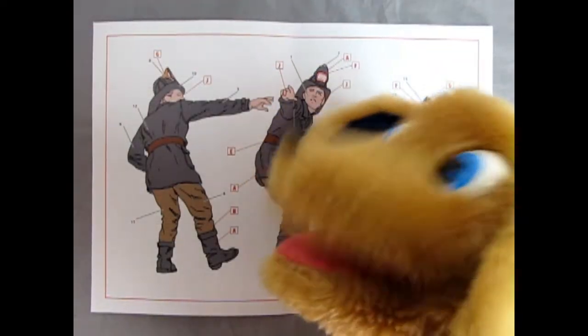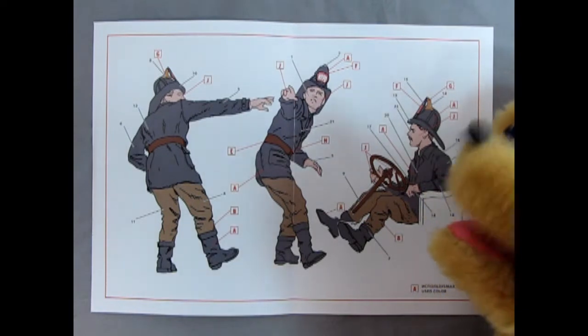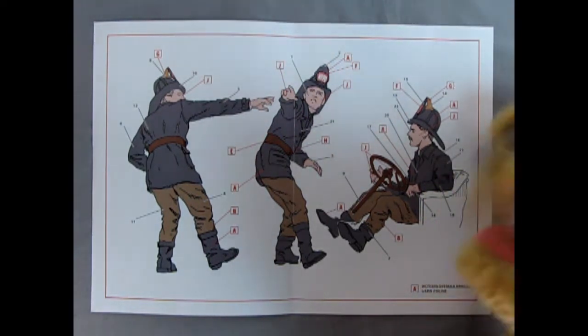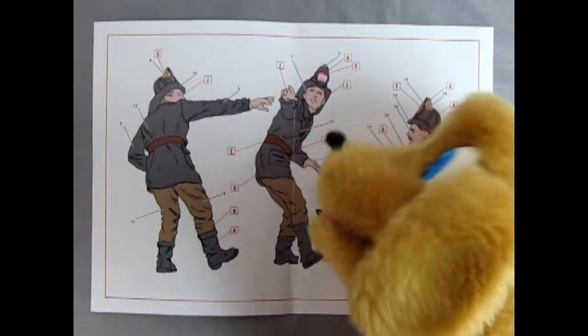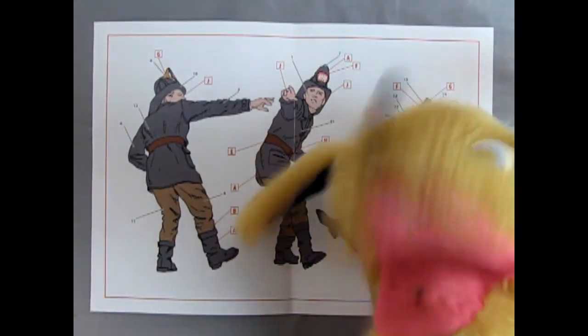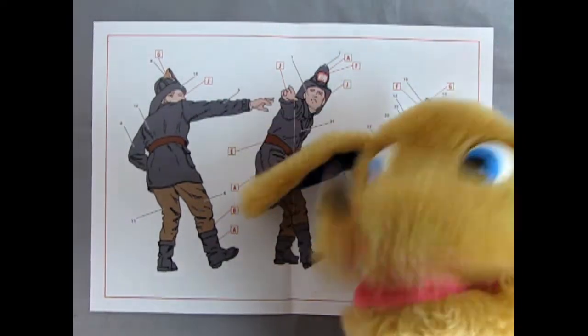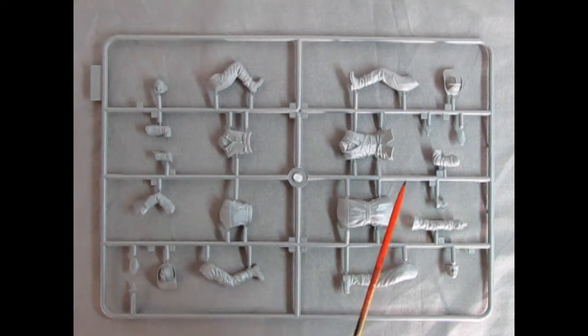We've got the Revell paint colors called out on the back along with the Tamiya codes, and the Ukrainian and English paint color names: semi-gloss black, brown leather, flat red, bronze, steel, and flat flesh. These will build up really nicely. On the box side we can see the fireman on the running boards pointing the way, and the driver sitting in the seat — excellent artwork showing the brown pants and gray or black jackets they wore.